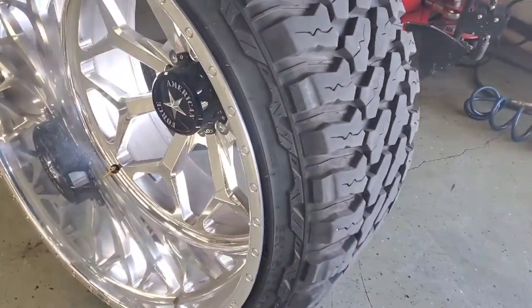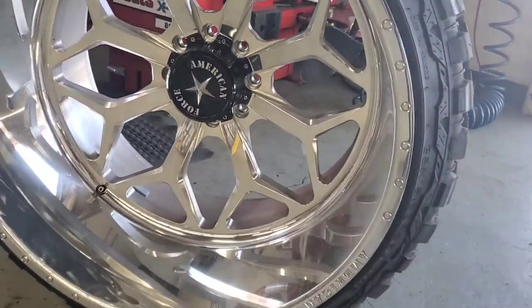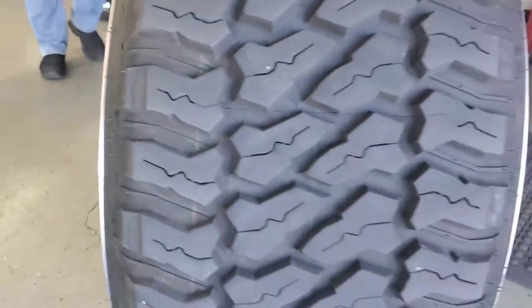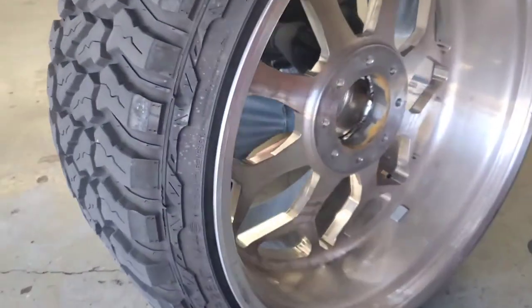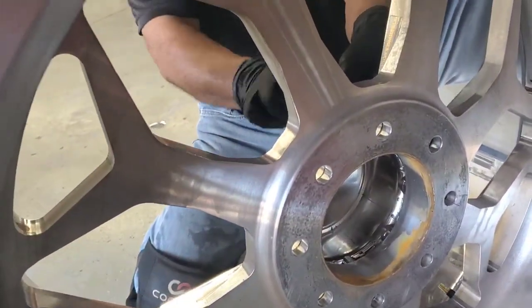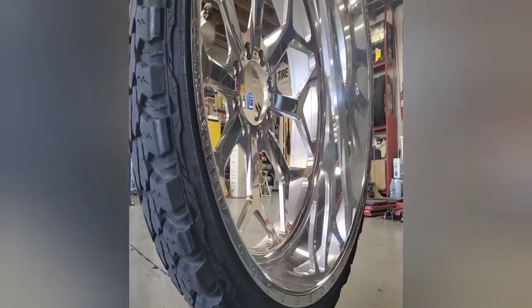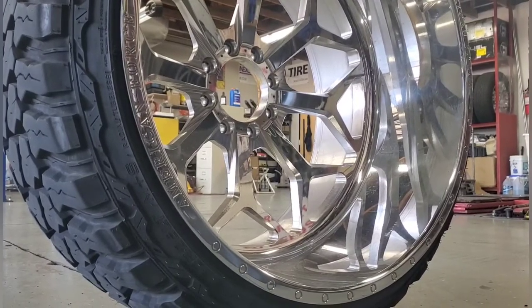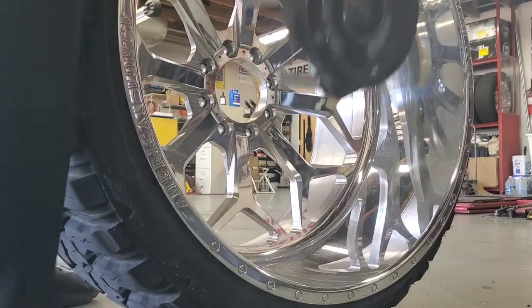Alright guys, it's David Henry with Hunter Engineering. I get the question all the time: what tire and wheels can the Revolution not do? I've yet to find any. This is an example of a 26 by 16 — a very wide wheel with a very low offset. We're going to show a little manual operation on the Revolution, how we can accomplish the task of dismounting this wheel.